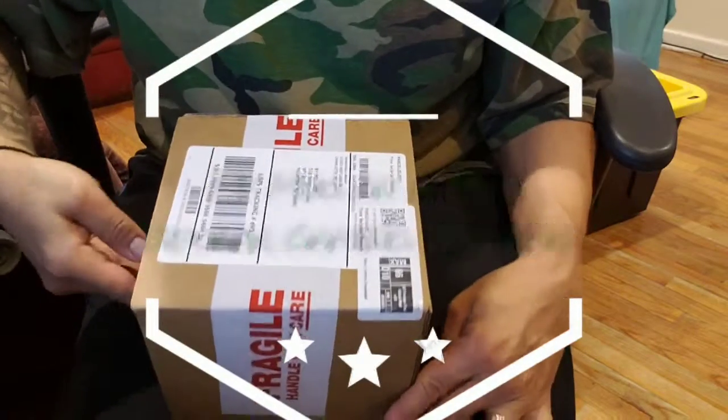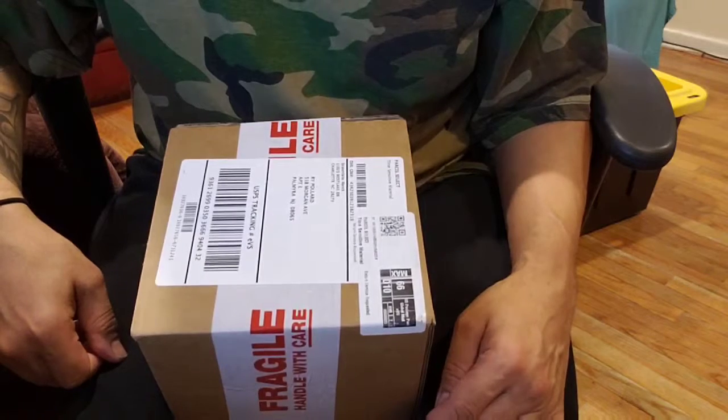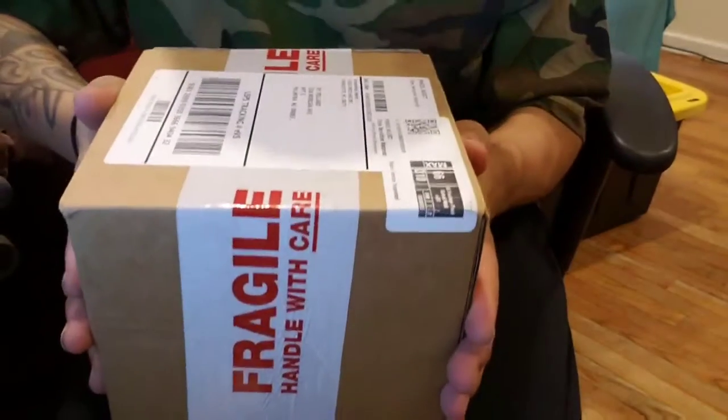Well, it's been some time since I've done an unboxing, and why not knock the dust off of the unboxing videos with unboxing my very own merchandise.